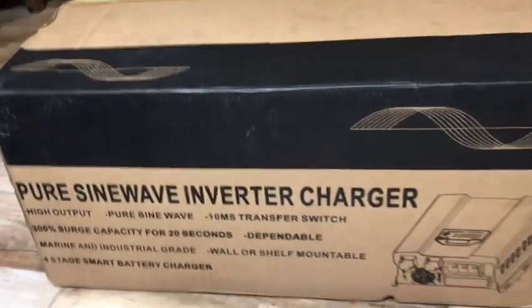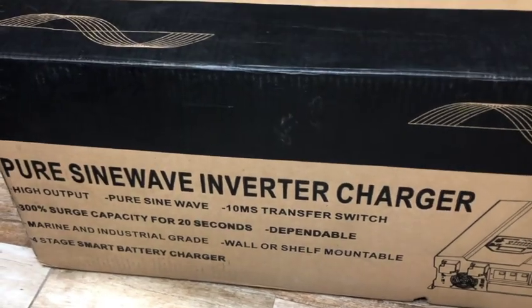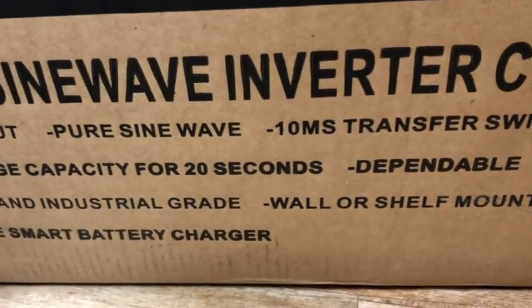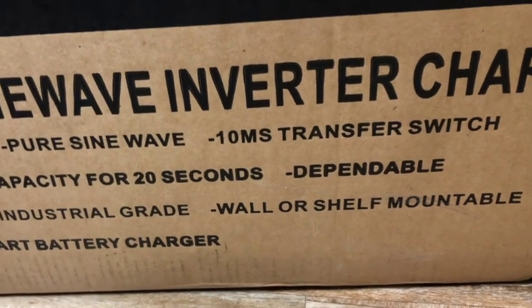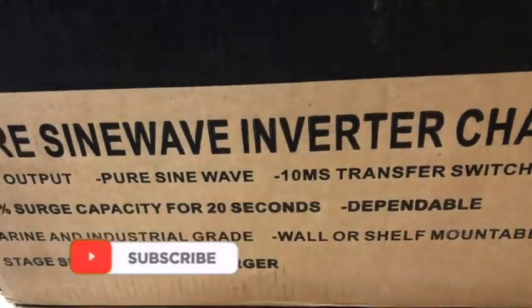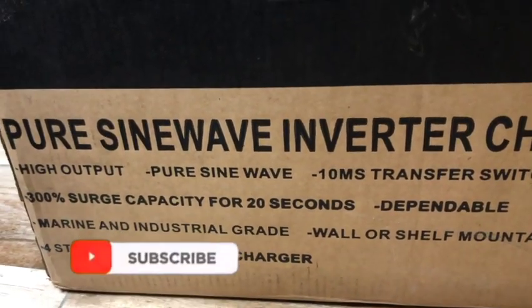Look at this — it's a pure sine wave inverter. This inverter can be used in industrial settings, marine settings, and of course home settings, like I'm using it myself. It's a pure sine wave inverter and it has a chance for switching — transferring from grid or generator to battery — and it switches so fast that you will not even recognize it.